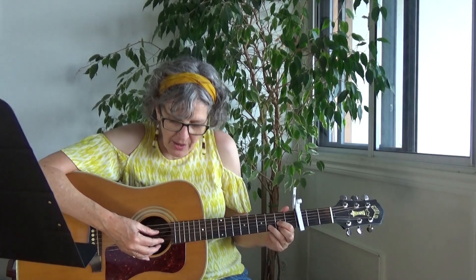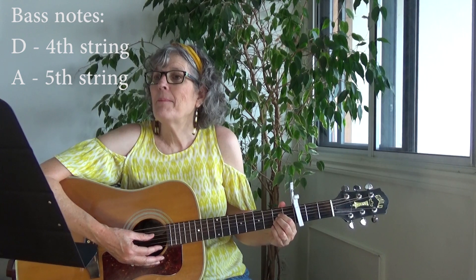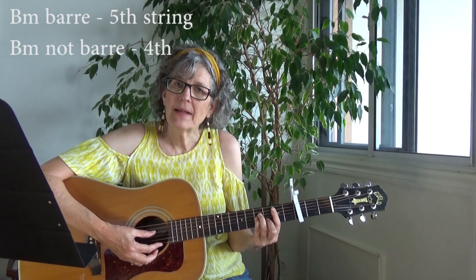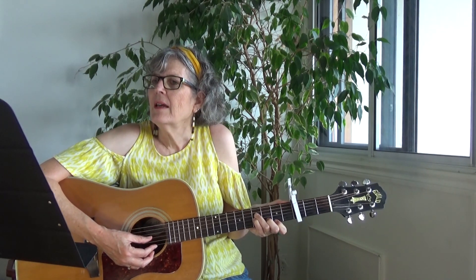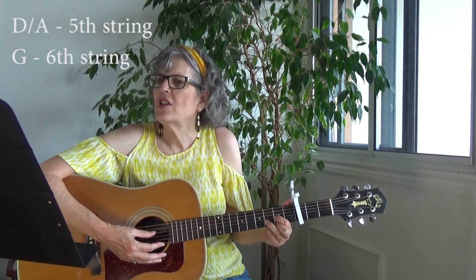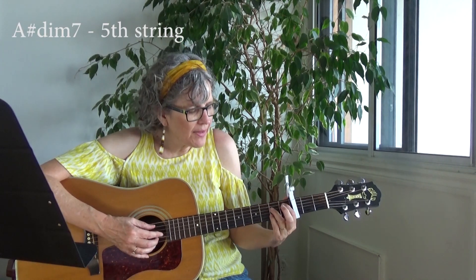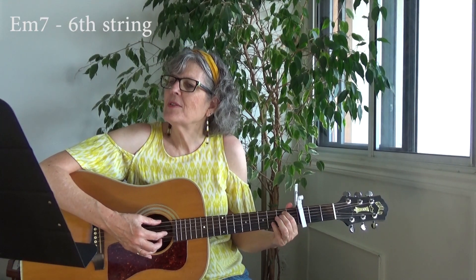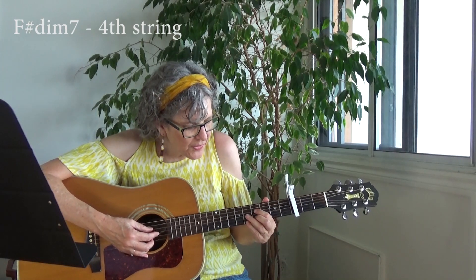The bass note for the D is the fourth string. The bass note for the A is the fifth string. The bass note for the B minor — if you're doing a bar chord, it's the fifth string; if you're doing this version of the B minor, it's the fourth string. The D over A bass is the fifth string. G bass is the top string. A sharp diminished seventh bass is the fifth string. E minor seventh is the top string. And F sharp diminished seventh is the fourth string.